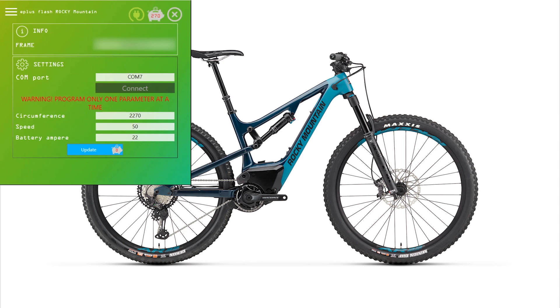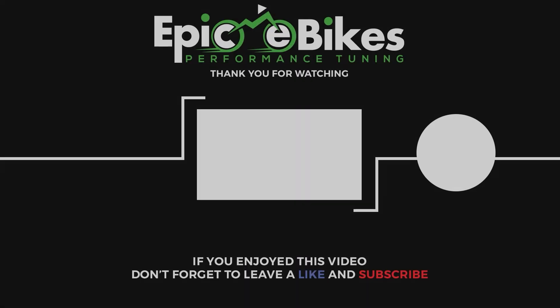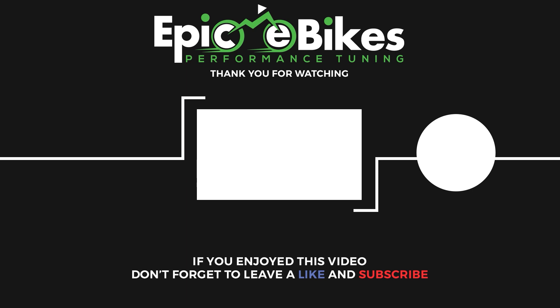This is how it's all done. We'll see you soon.